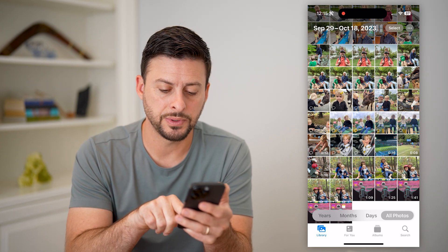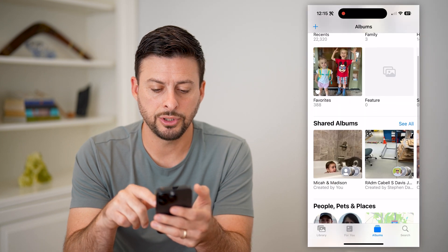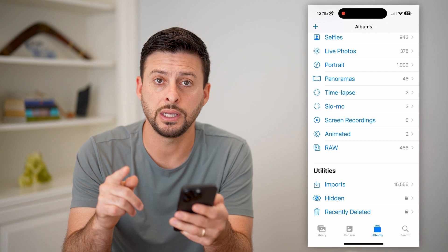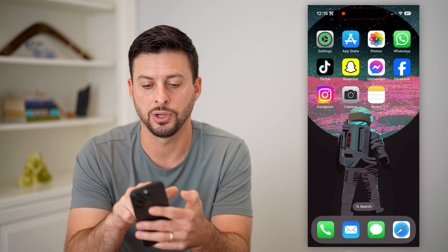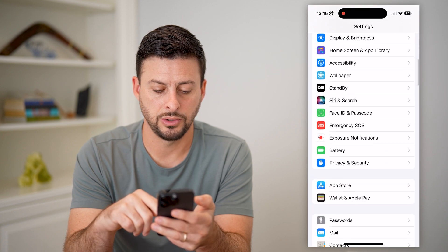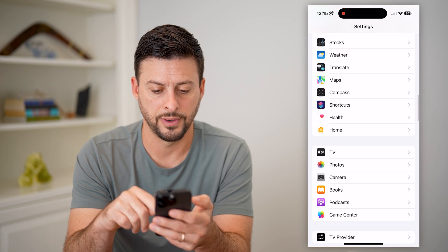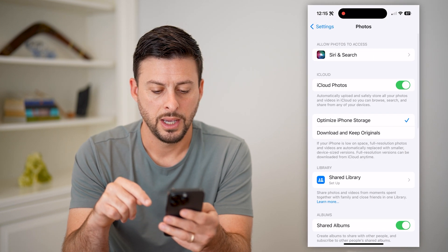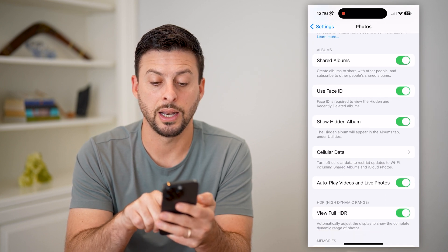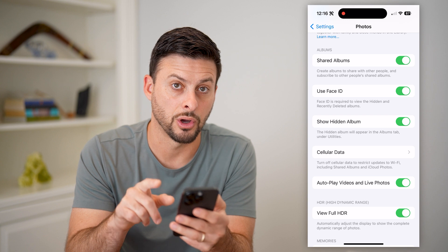I can tap on Albums at the bottom right, and I'm just gonna scroll down until I get to Hidden. If you don't see Hidden on here, you're gonna follow these steps: open up your settings and scroll down until you find Photos. Then you're gonna see where it says Show Hidden Album.